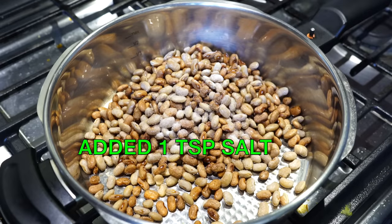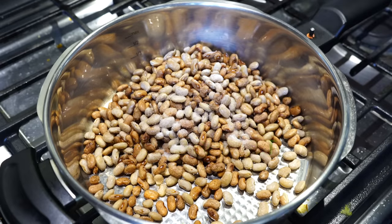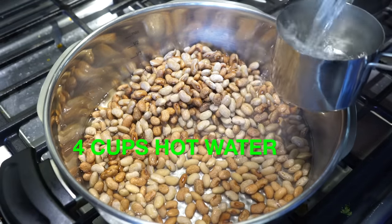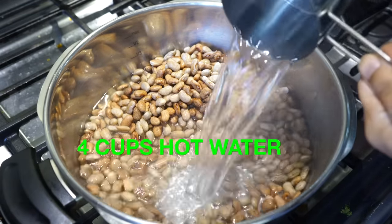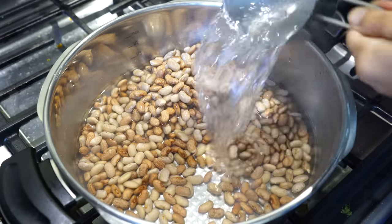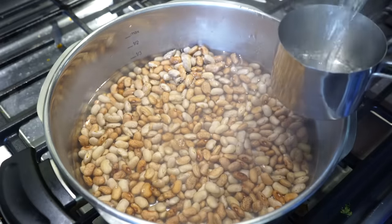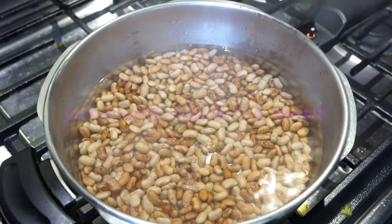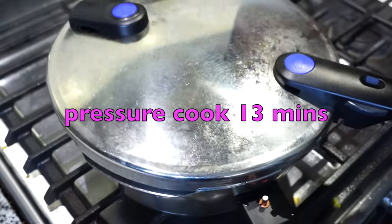Add the beans in your pressure cooker along with hot water. You can also make this in a regular pot, but in that case the cooking time will be more. Allow the cooker to come up to full pressure on high heat, then reduce the heat to very low and set a timer for 13 minutes if using a regular pressure cooker, or 15 minutes if using an Instant Pot.